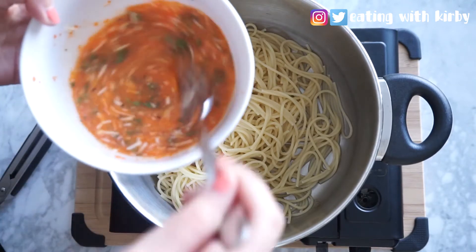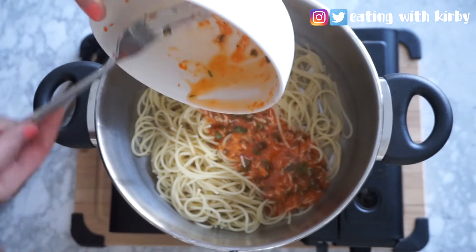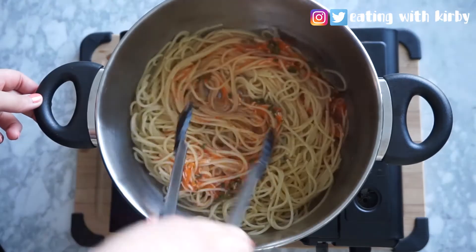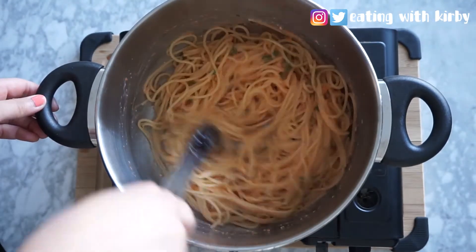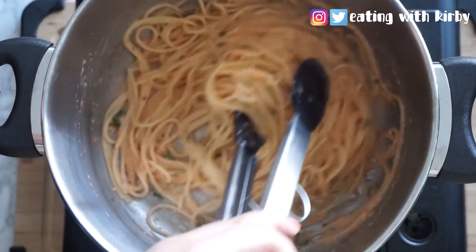Now add your mixture back into the pot on a very low heat. You don't really want to cook it, but you just want it to remain warm. There is raw egg in the sauce that we made, so you just want to make sure everything gets mixed together and the egg is slightly cooked — and it'll look like this.